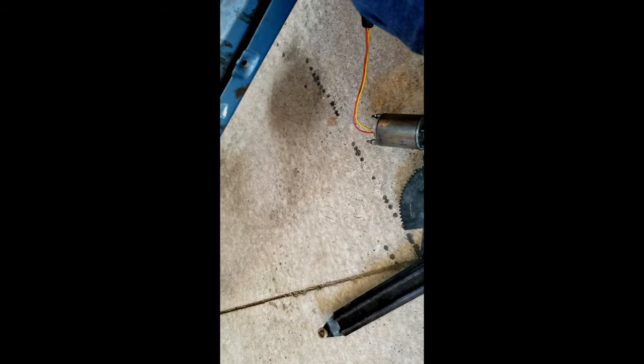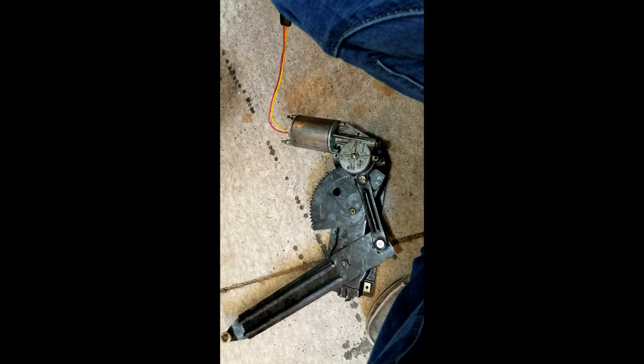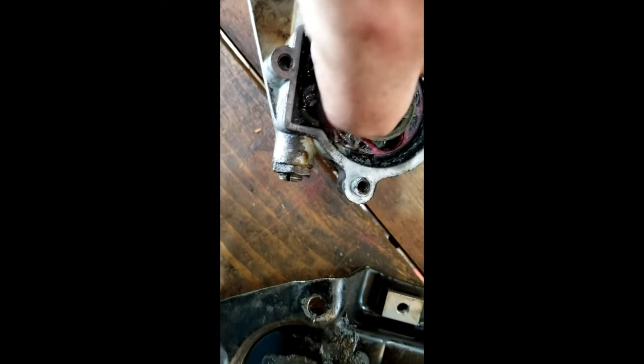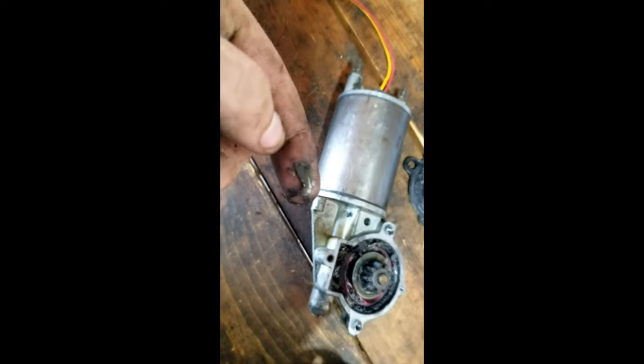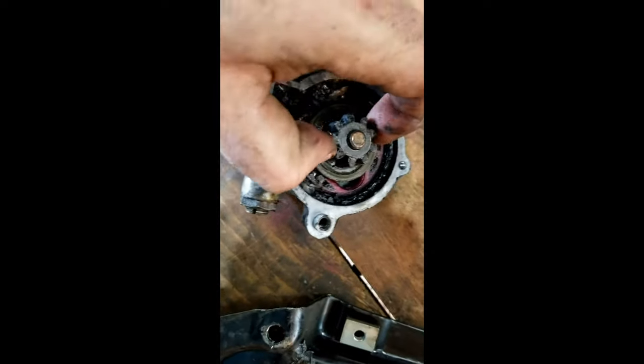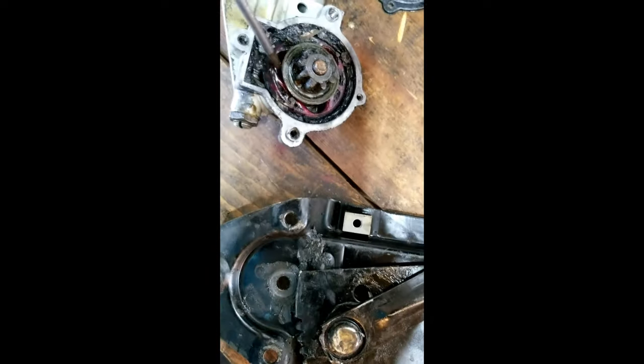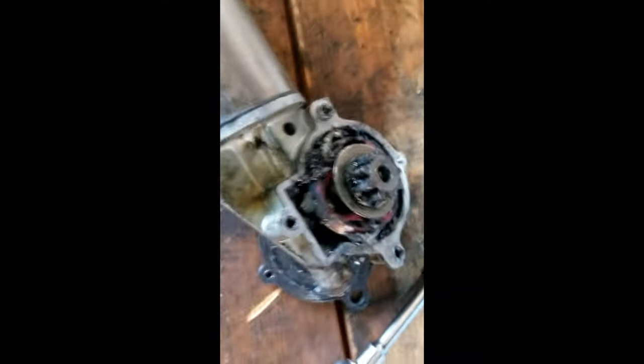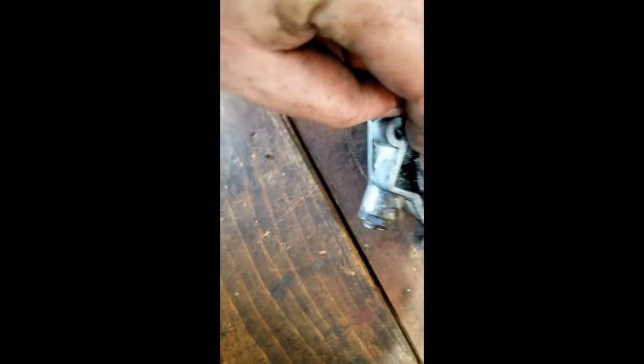All right, so here we are. You can immediately tell there's some stuff that's not supposed to be here. That lifts off — there we go. It's kind of a multi-gear system. You have this smaller one and it rides in this larger kind of gear that rides in the worm gear.